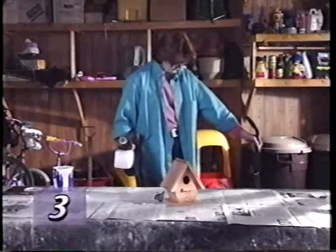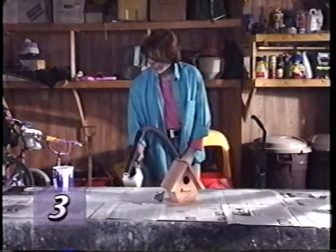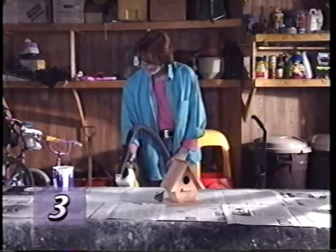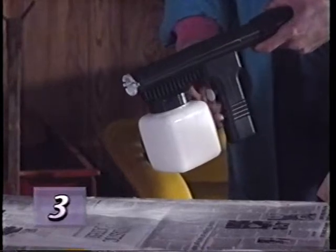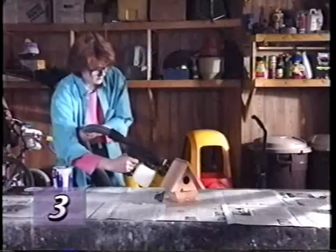Holding the portable sprayer as level as possible, aim it toward a sheet of newspaper. Turn the Kirby on and squeeze the trigger, spraying your water-based solution onto the newspaper to check the spray pattern. With the nozzle pointed away from you, adjust the spray by turning the spray adjustment control on the trigger. Use slow, sweeping motions to spray the desired area with solution.